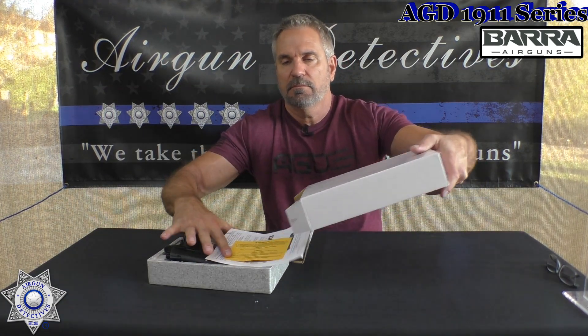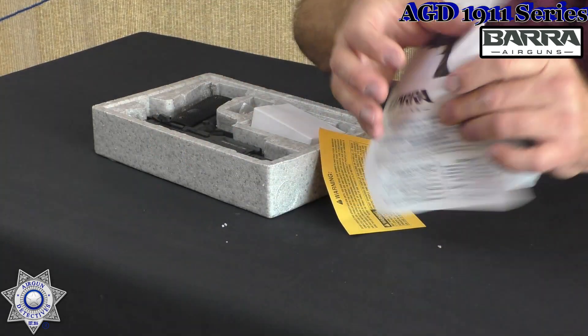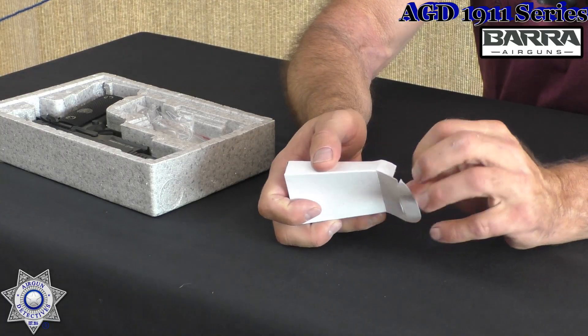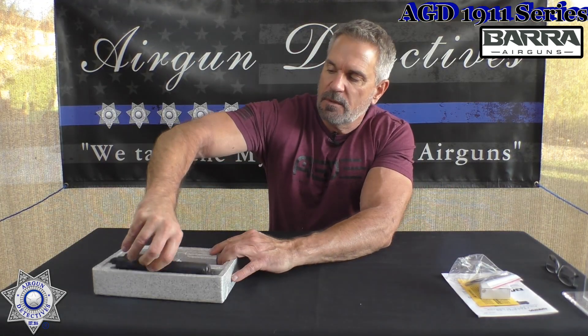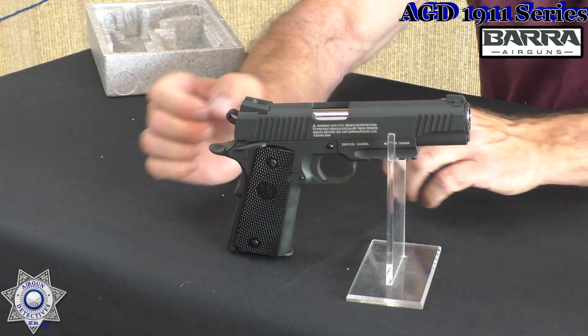So what we have here — we've got your manual, a basic manual that gives you all the instructions. One thing about the styrofoam boxes, it drops a little styrofoam and a little warning label. The cool thing with this is it actually comes with some BBs — a little starter kit of 5.1 grain zinc BBs. I like the zinc BBs the best myself. You also get an Allen wrench, and that's going to be for your CO2. And then obviously what you've been looking for — there's the Vera 1911.